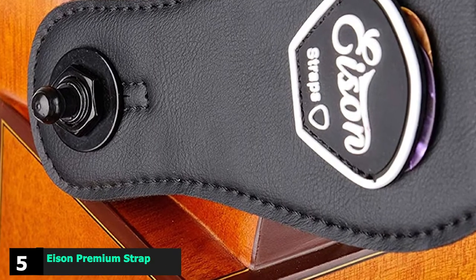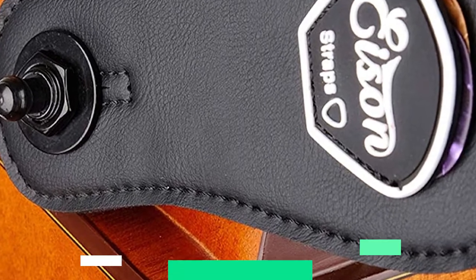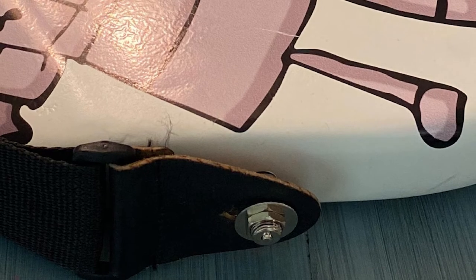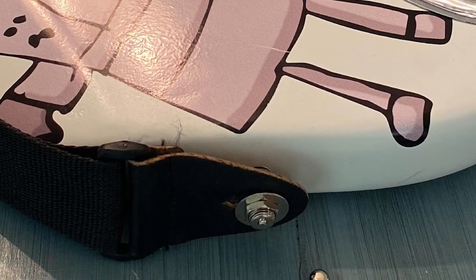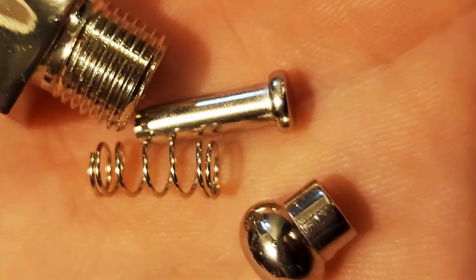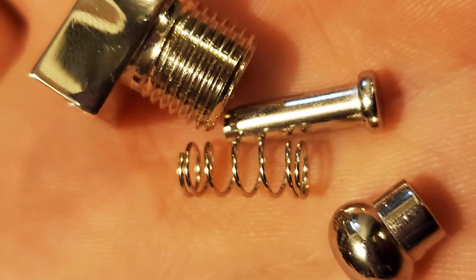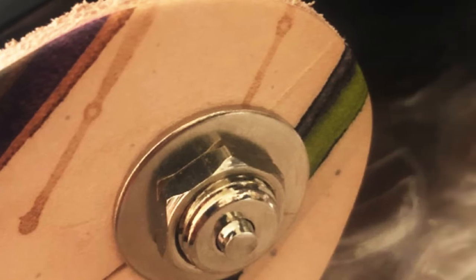The number five position is held by Ison Premium Strap Locks. Another system sitting in the mid-range of strap locks is this pair from Ison, which uses a familiar design. While the name isn't as famous as some others on this list, these locks come highly rated because they work well, offering a secure fit and easy installation. They are made from a durable black nickel, feature a quiet operation, and a similar quick-release system used on higher-end models. Not quite as nice in feel as the Schaller above, but overall very strong for the affordable price.